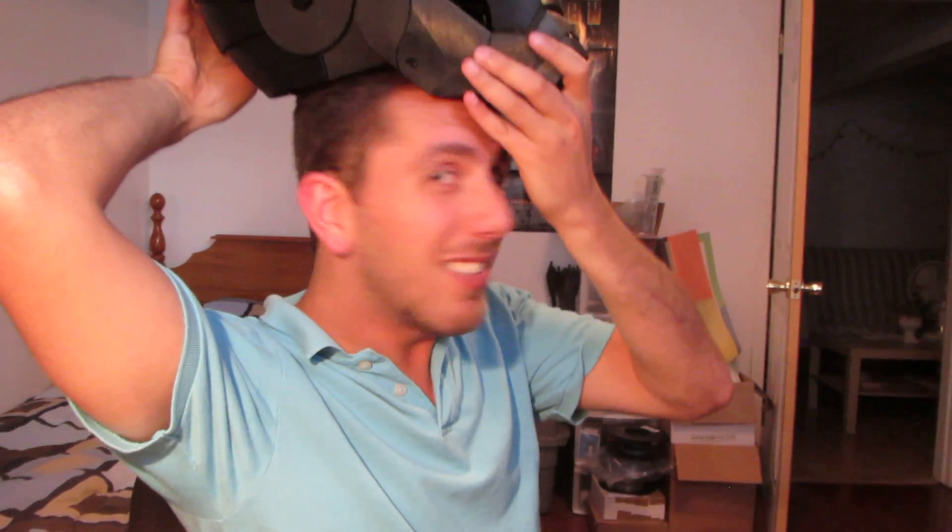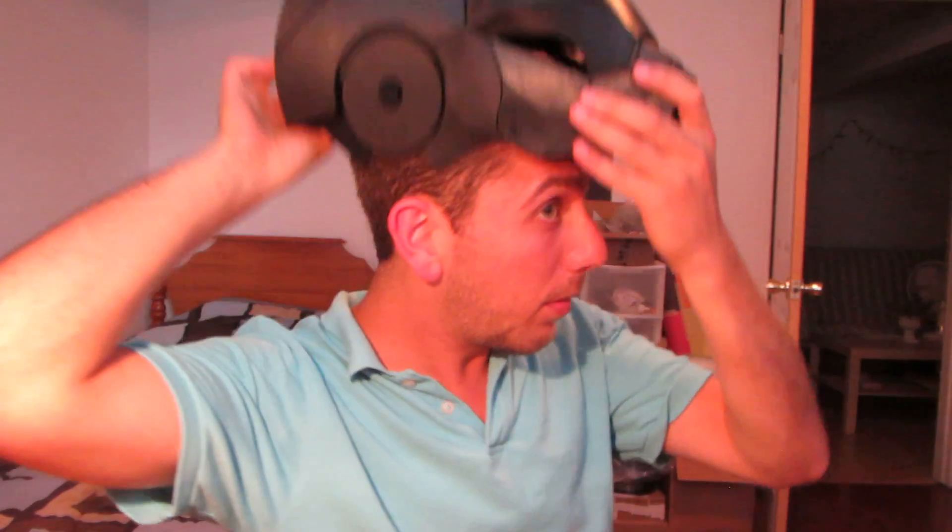If you try it without that and put your head in, it doesn't work — that's not for that. But when I fold that up, now you're good to go.